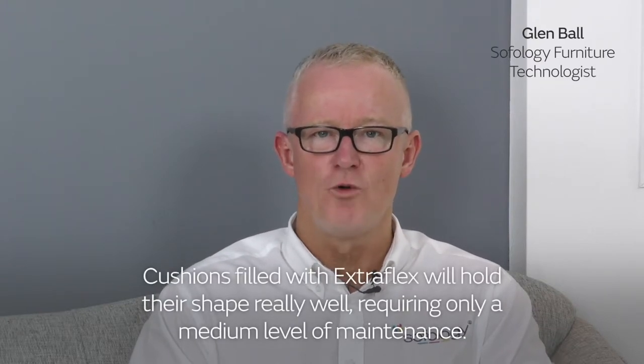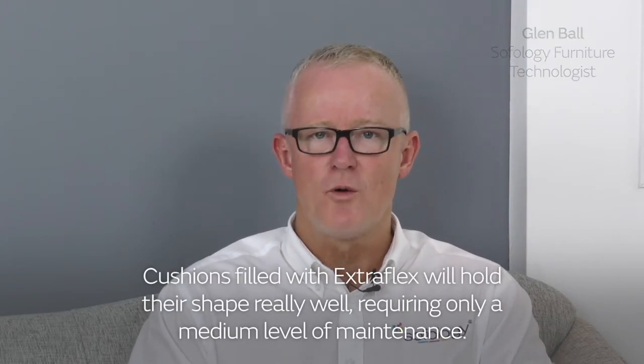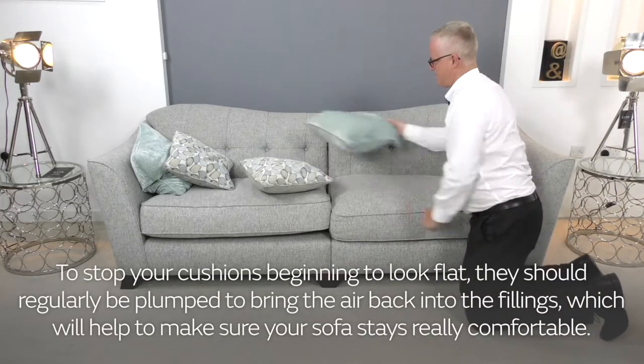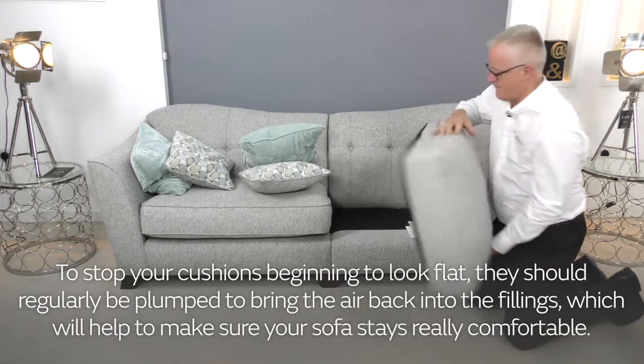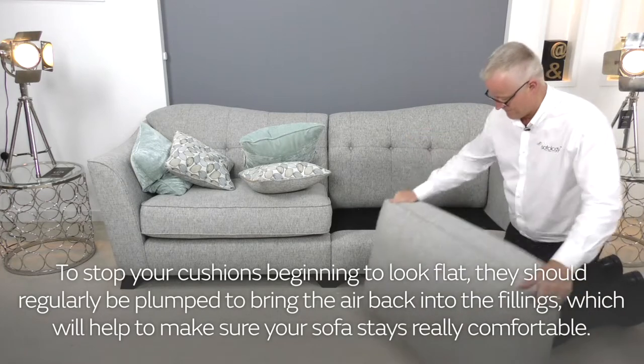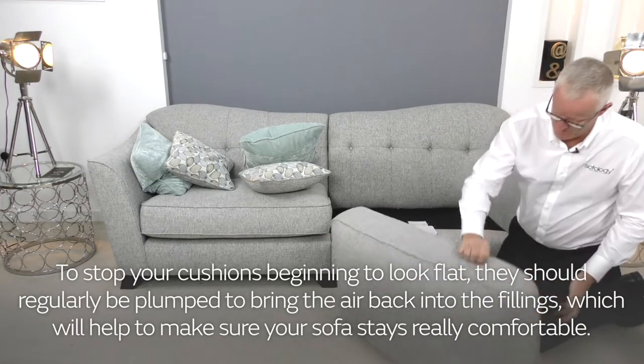Cushions filled with extra flex will hold their shape really well, requiring only a medium level of maintenance. To stop your cushions beginning to look flat, they should be plumped on a regular basis to help bring the air back into the fillings, which will help to make sure that your sofa stays really comfortable.